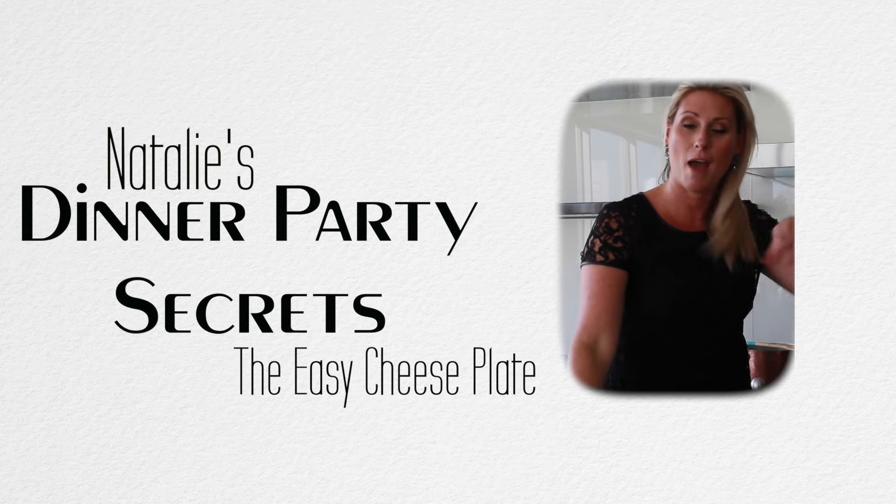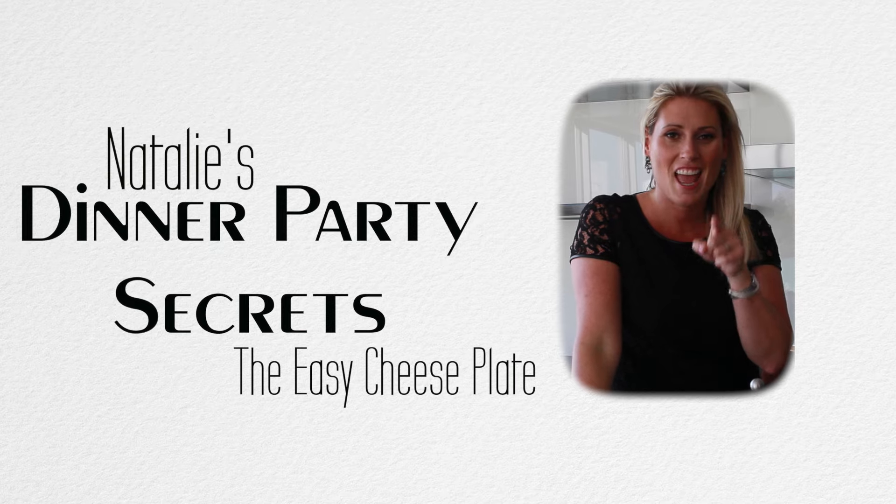Your adult dinner party has arrived. The children are gone — maybe they're at grandma's, maybe they're with sickos, or maybe they're locked in the basement. Just kidding. But now it's time for you to entertain like a pro, and I'm going to tell you how. You have an adult party, and you're invited.